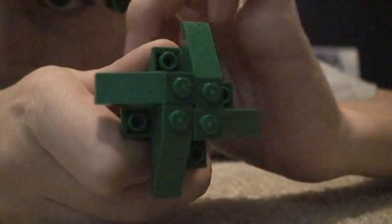And then you take four of these one-by-one bricks and put them on the ends — put them on all of those. Okay, so it should look like this now.